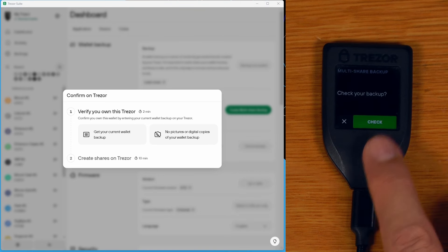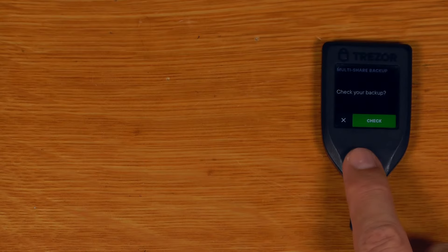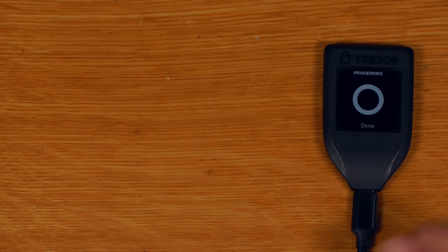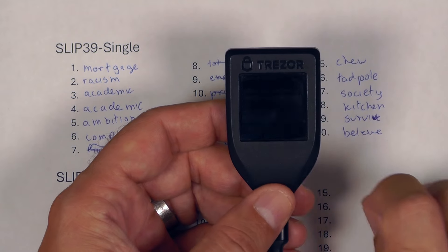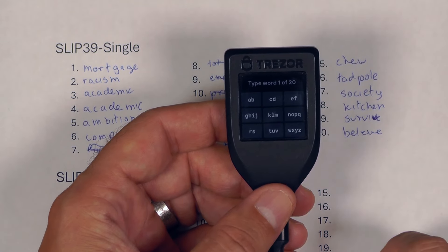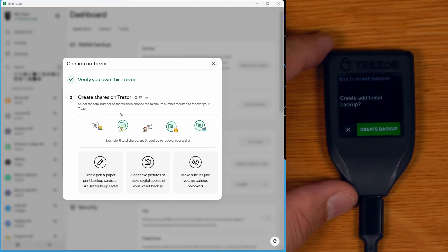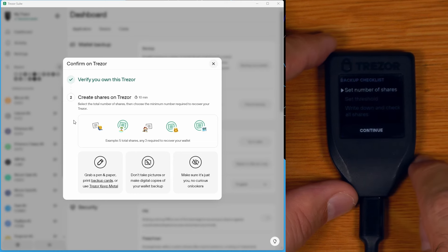The first step of this workflow is a recovery check — we need our current wallet backup, the one I just wrote down, and we enter it into the device before it will let us proceed. I've got my 20 word backup and I select that I have a 20 word backup, then enter the recovery words. If entered correctly, a new screen appears and the instructions in Trezor Suite also change. I say create backup.